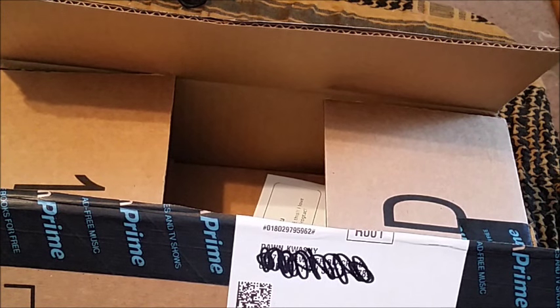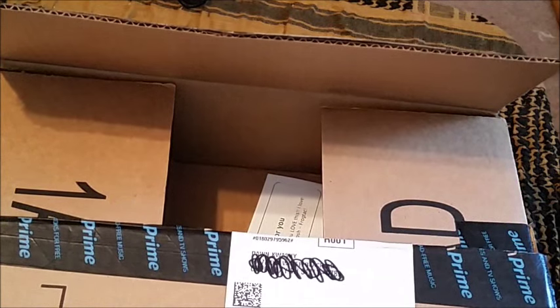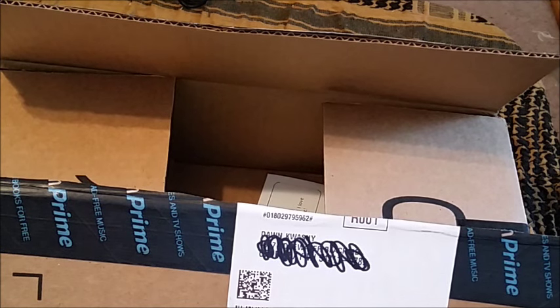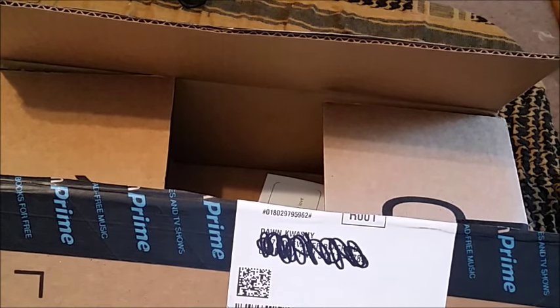Hey everybody, this is Dawn. I have an unboxing to do and the box is opened just because I had no idea what was in it.